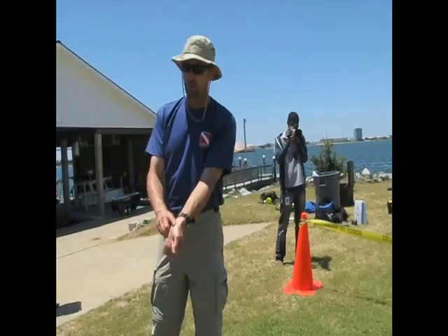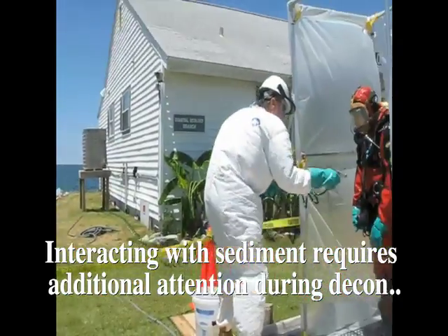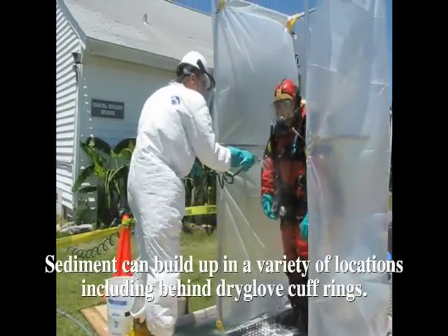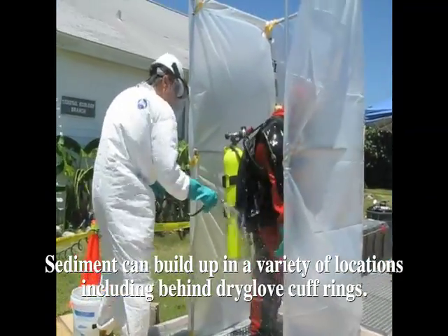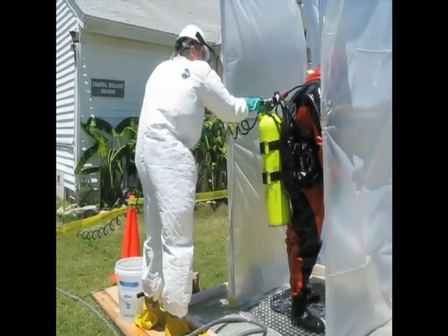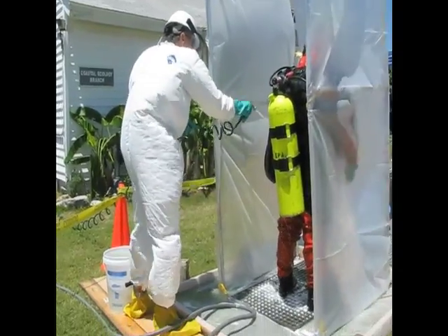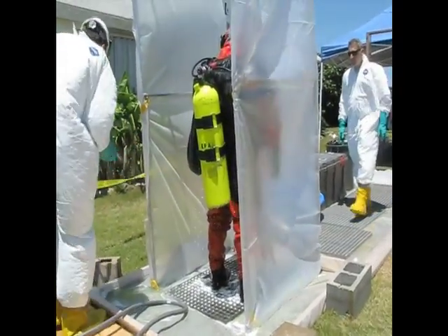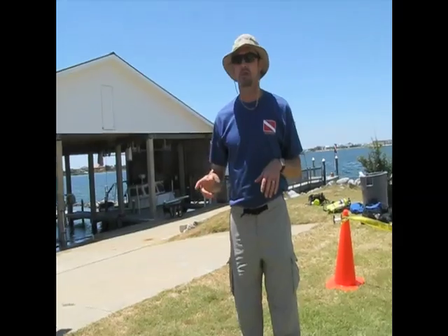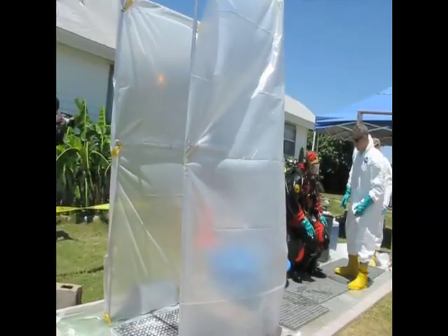Sometimes the cuffs — sometimes sediment will build up underneath the glove. It's also our job to check his air supply and make sure that he has adequate supply throughout this process.